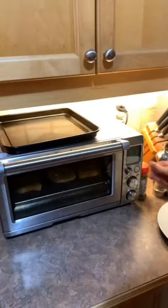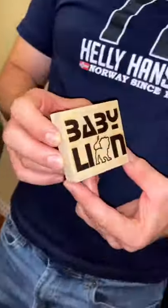Then we put the mixture on the bread, put it in the toaster, pressed start. The baby lion logo was almost done and so was the garlic bread. I said toodaloo to my friend's dog and went home.